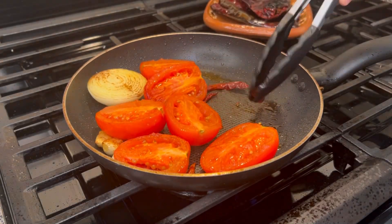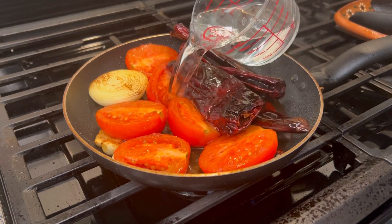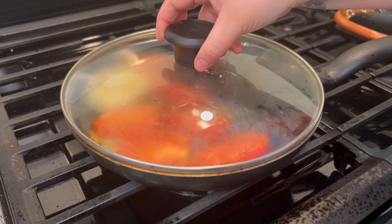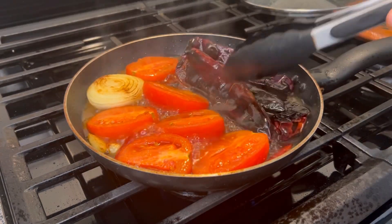Bring the New Mexico chiles back and add one cup of water. Cover and simmer for a good three minutes so all the chiles can get nice and soft, then let this sit until it cools down completely. Meanwhile, we're gonna peel two pounds of shrimp.